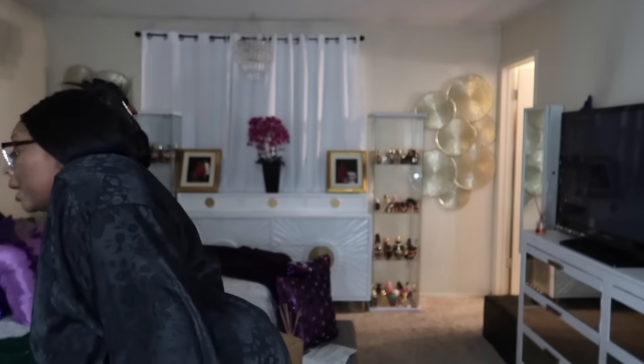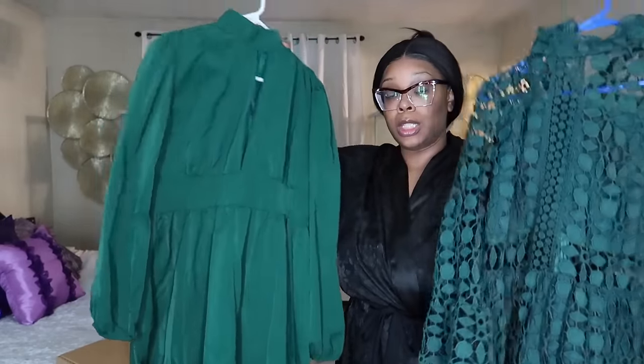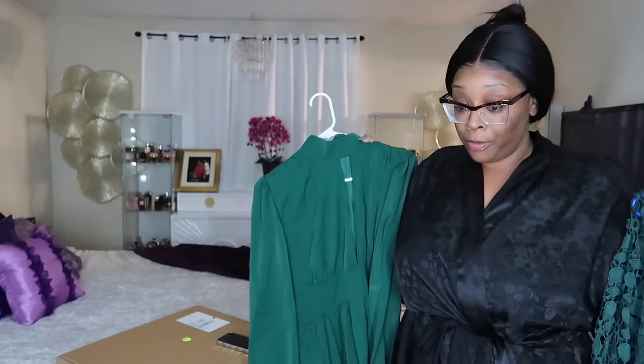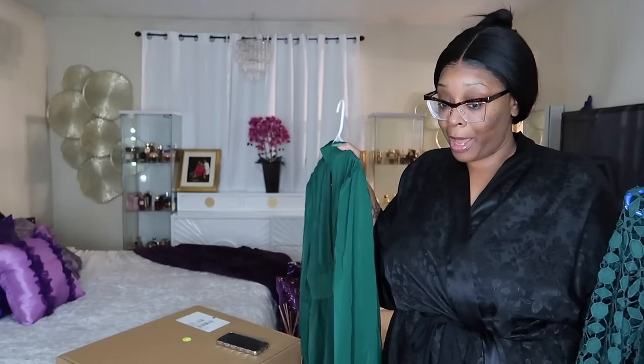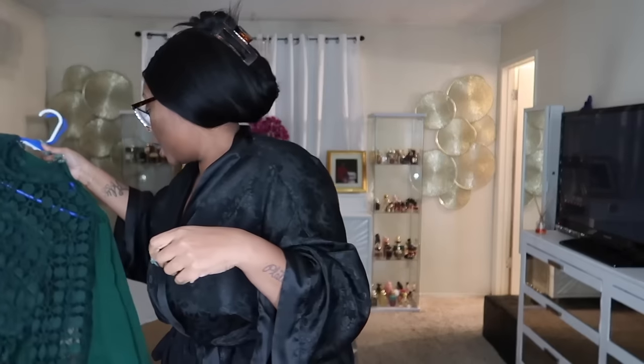Tomorrow is brunch with the judge and we have to wear green. I have nothing green, that's why I came on home — I got this dress from Shein that just came and this other dress from Shein that just came. I haven't tried either one on even though I've had both for about five or six days. If these dresses don't fit because he said I've got a little pot belly, I need to be able to run to Walmart or Target.